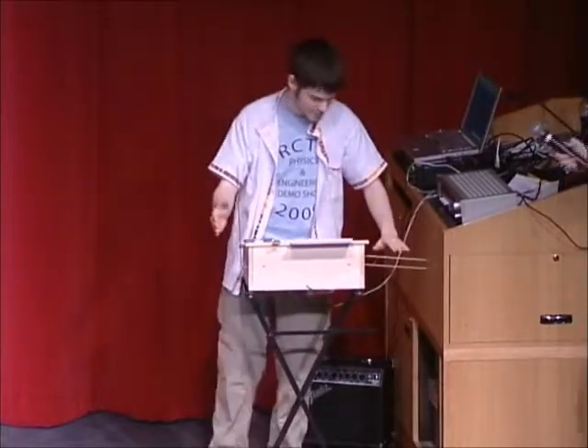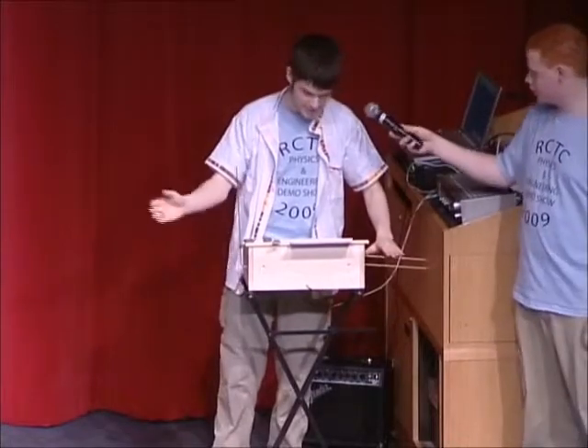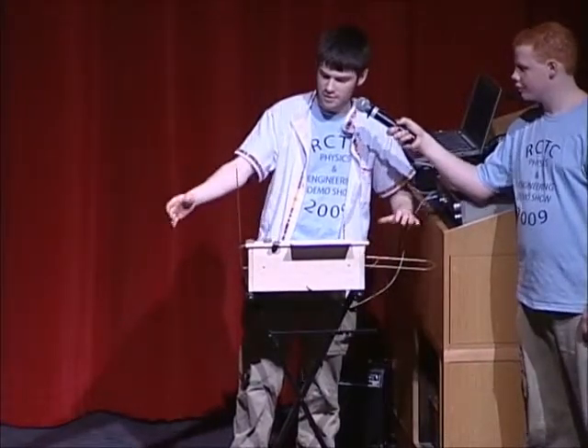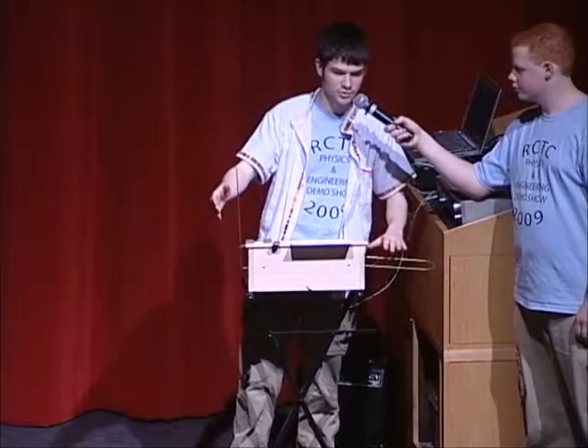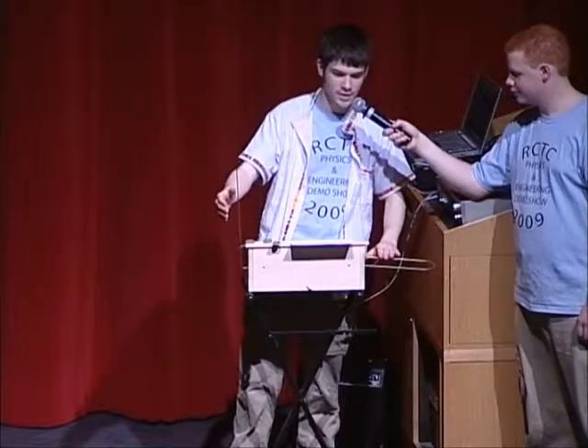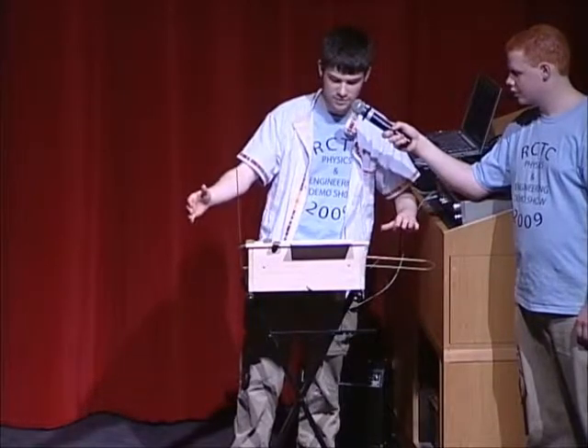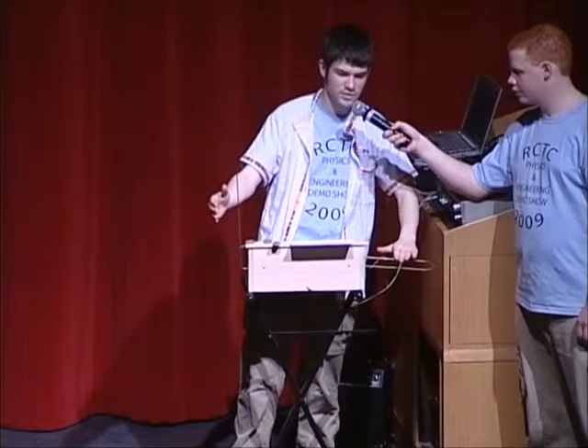This is how this thing works. Here's the theremin. Basically, my hands are functioning as the two halves of two electrical components which are controlling the frequency of the circuits which are generating both volume and pitch for this thing. My left hand controls volume by its proximity to this antenna.